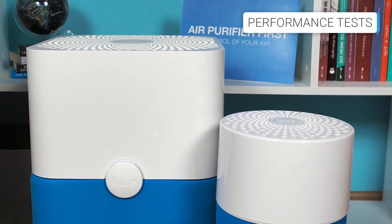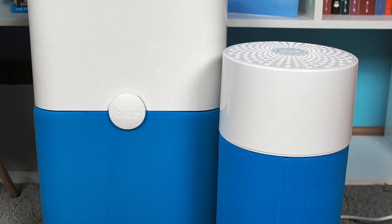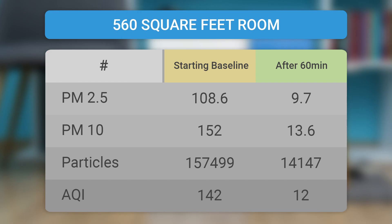Taking a closer look at room coverage, this isn't an equal battle, but many customers are in a dilemma about which model to buy. We tested them in a room of 320 square feet, where the BlueAir 411 improved air quality by about 90% and the BlueAir 211 Plus improved it by about 96% in just 60 minutes at max speed. In a room of 194 square feet, the BlueAir 411 enhanced air quality by about 95% in 60 minutes. The BlueAir 211 Plus improved air quality by about 92% in a 560 square foot room. All in all, they both showed outstanding performances and validated the BlueAir brand.